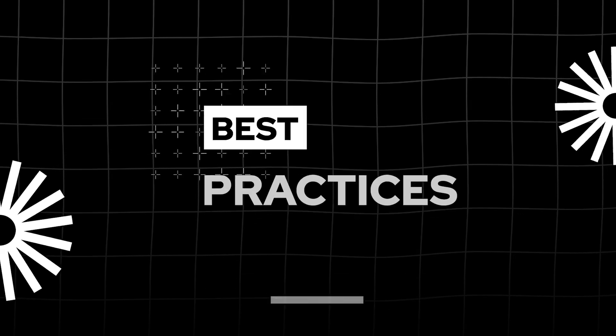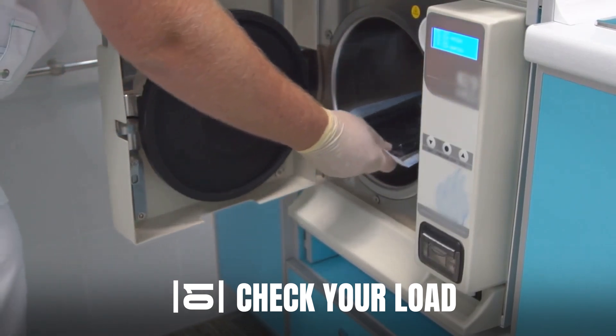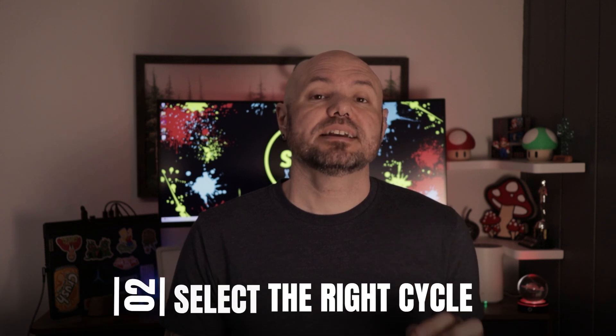To safely and effectively use a steam sterilizer, follow these best practices. Step 1: check your load — make sure all items are properly packaged and loaded for even steam penetration, and avoid stacking trays too tightly; steam must be able to circulate. Step 2: select the right cycle — each instrument has its own parameters that must be met for effective sterilization, so be sure to know which instruments need which cycles.